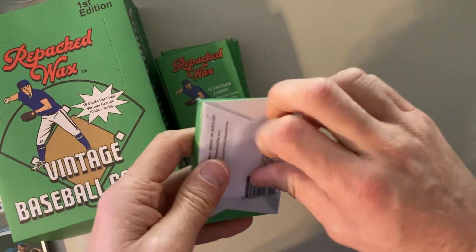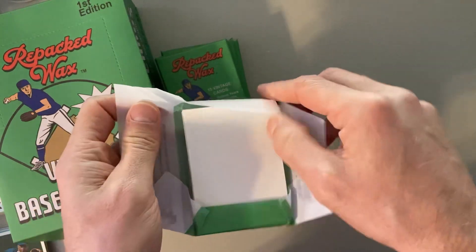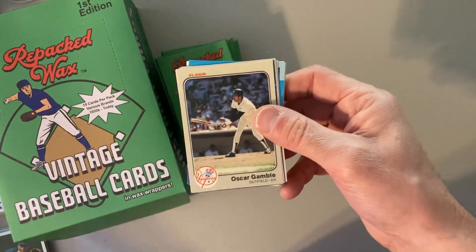You know, it's a good way to spend 90 or 95 bucks and just enjoy yourself finding all the variety of these players and these cards. And cards I never even knew existed.